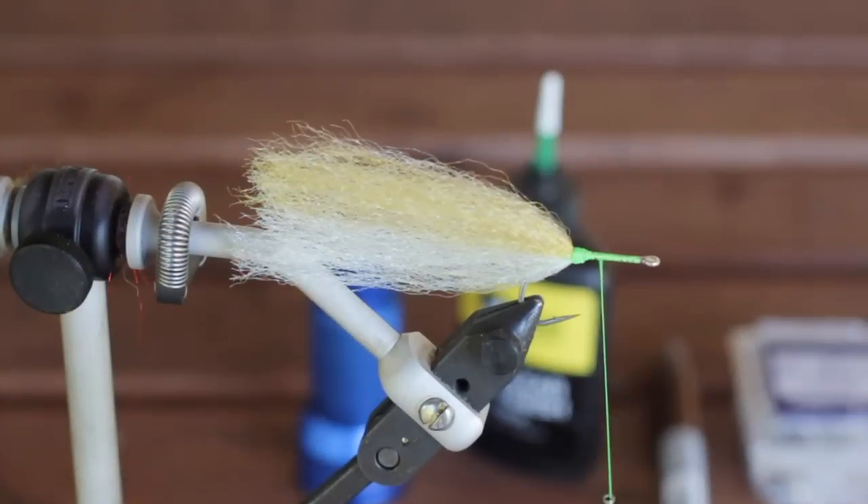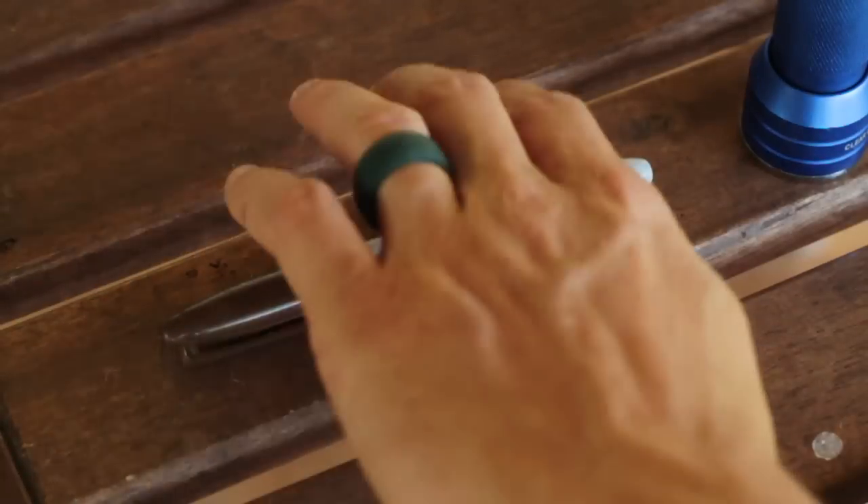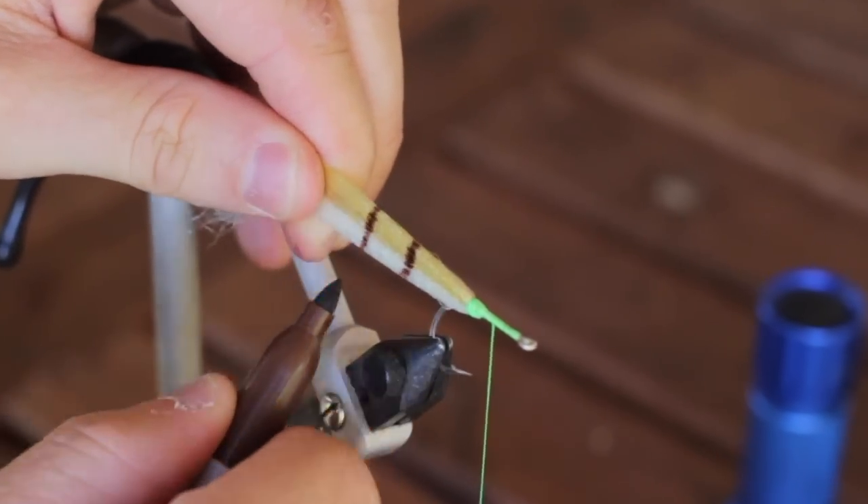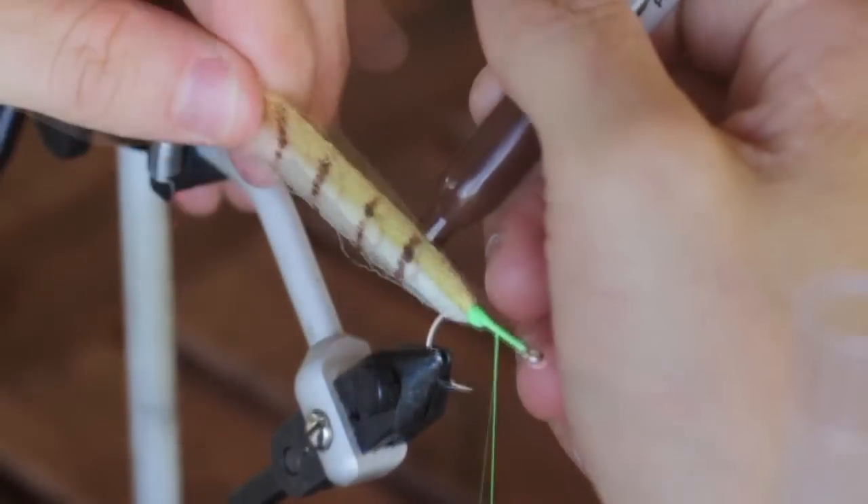Now at this point we've got a bunch of fibers sticking out of the back of the hook and you're probably saying, Jesse, this doesn't look right, this is way too much fiber — but trust me, we're going to trim this down and make it look really, really good at the very end.